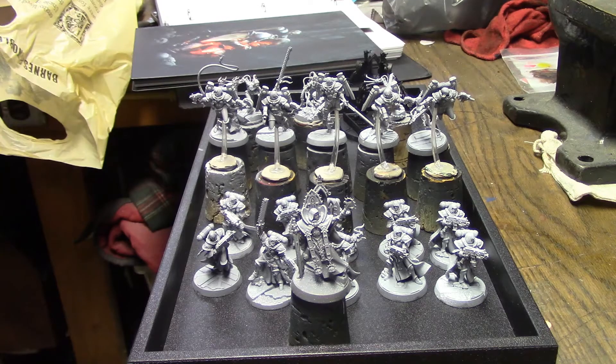All right, brush monkeys, we are back. I actually ended up getting a whole lot more done than I intended to. I was waiting for the camera to charge and it ended up taking longer to charge than I thought it would, so I ended up basically getting all the priming done that I meant to do without really meaning to get it done.